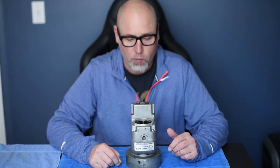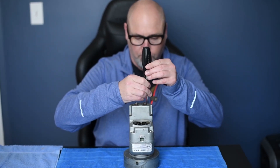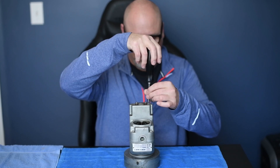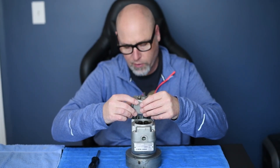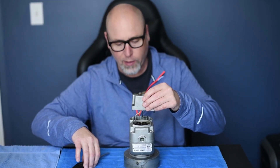We're going to start by removing this top cap here. Gently removing the cover, we've got some wires inside here that we've got to be very careful that we don't break.